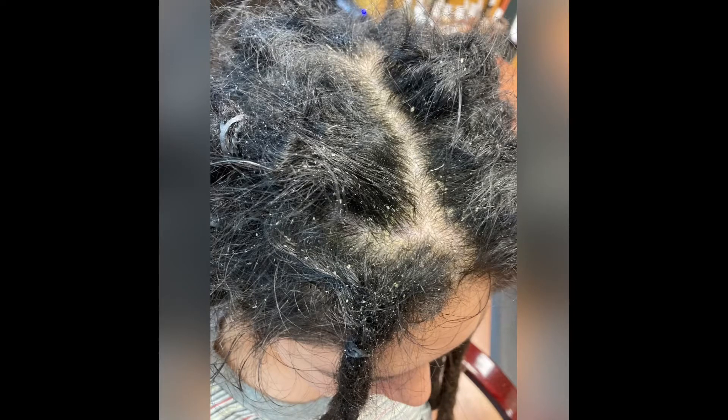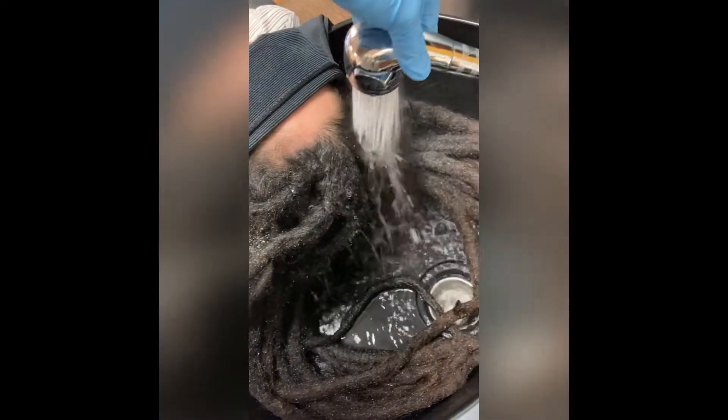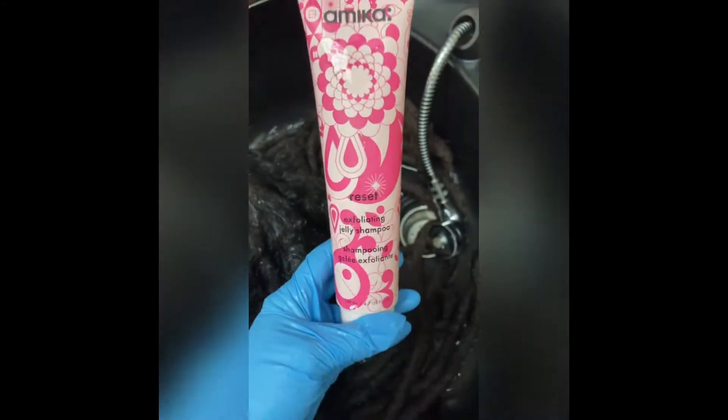Here you can see that my client was suffering from an over excess of oil and skin on her scalp. The first thing that I did was soak the hair down really well with water to make sure that it was open up and ready to receive the cleanser.